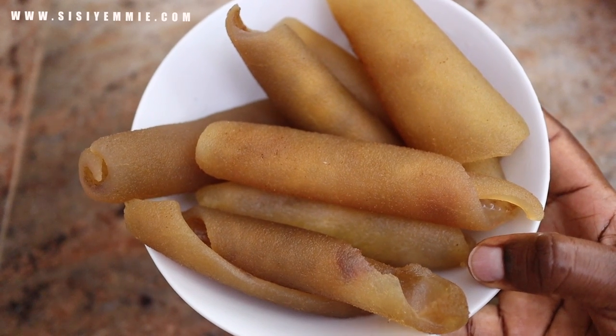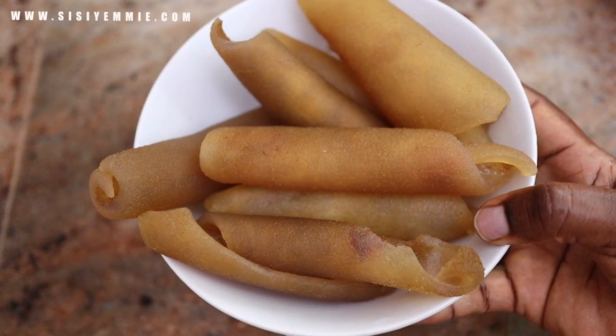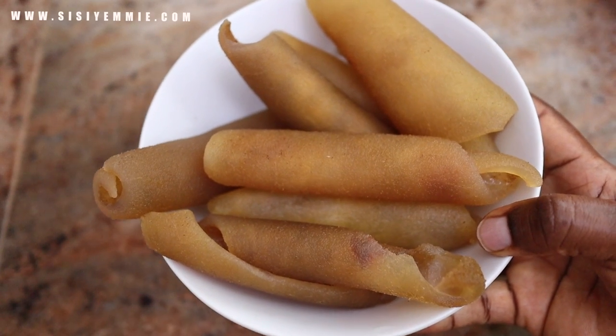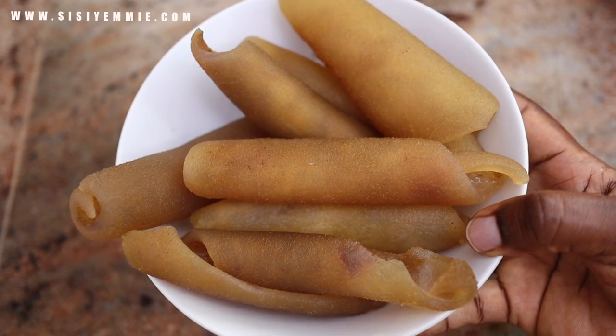I'm going to use pomo for this recipe. I will not be boiling it in the same pot with the beef because I always like to wash it again after boiling. I don't like the smell of pomo, so that's what I'm going to do.